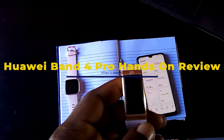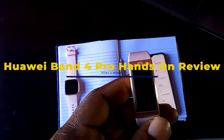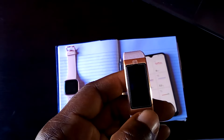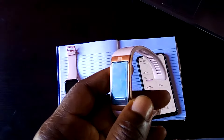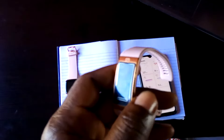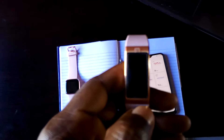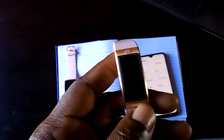Hi everyone, welcome to Smartwatch Race. In this video, I will be reviewing in-depth the Huawei Band 4 Pro, which I have been using for about 2 weeks. This smartband cost me about $52 to acquire from AliExpress and this is the Chinese version. I am going to be going in-depth into what the smartband can do for you and of course to help you decide if this is worth purchasing.